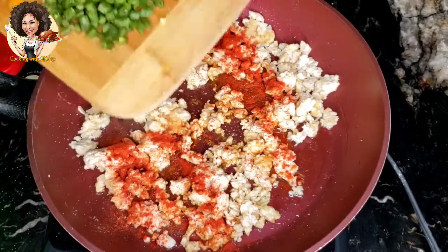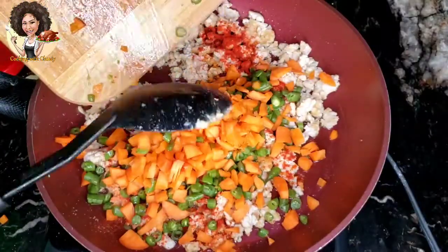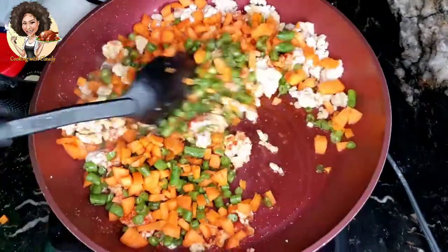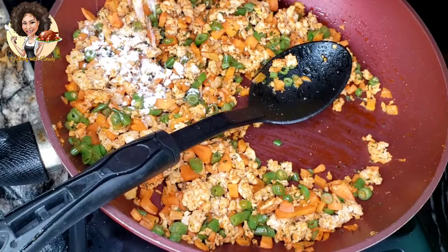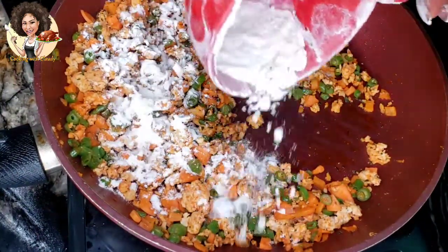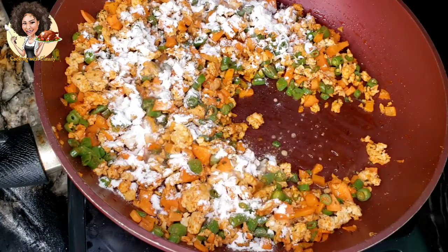Add the carrots and the green beans, one cup each. Then add two tablespoons of all-purpose flour — this is to hold the filling together inside the pie. Add a little bit of water to bring it all together.